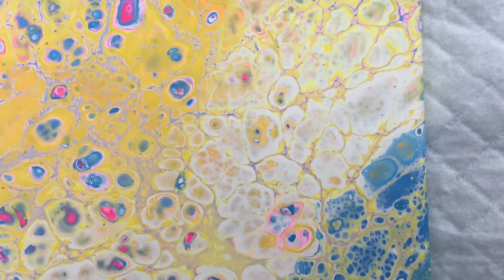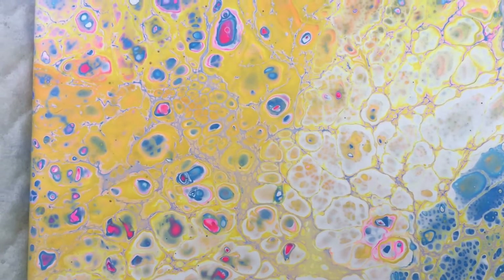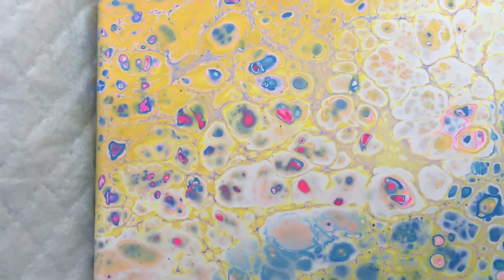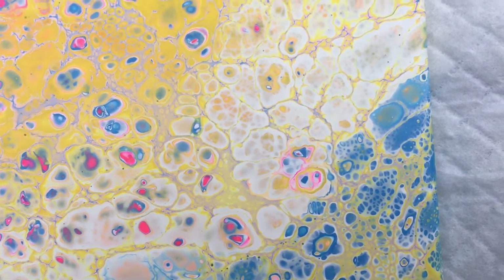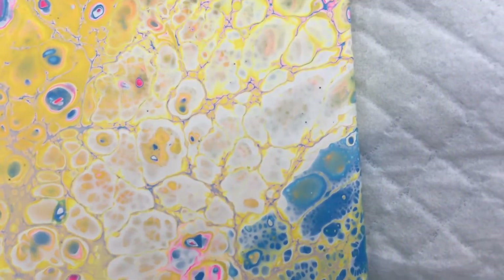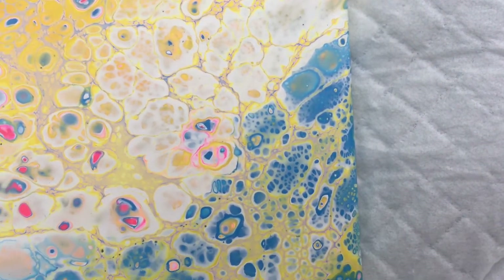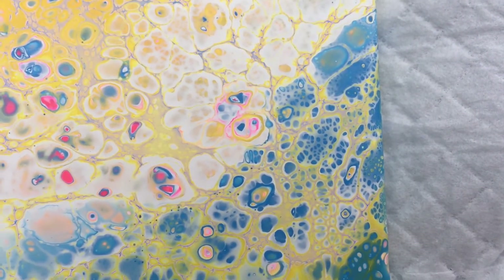This one — the yellow took over, but some of the blue and pink did pop up through. So it's not completely yellow, and there's some white there. I kind of like that speckled egg look that the white gets. I'm not quite sure what does that.